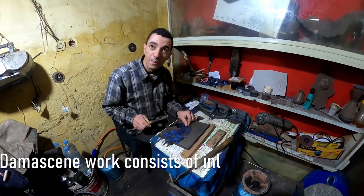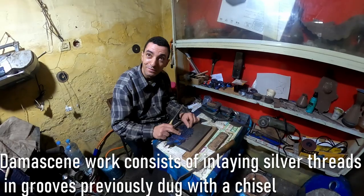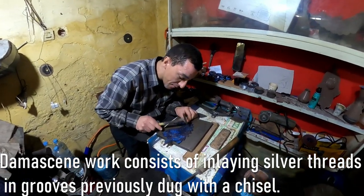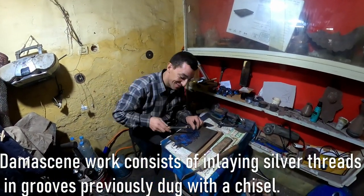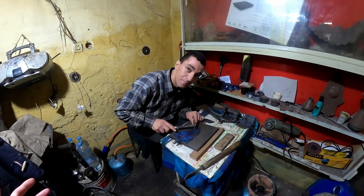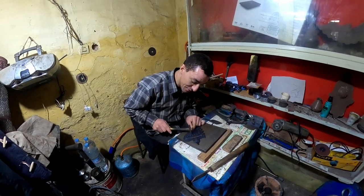So you are pushing the silver inside with iron — by hand. And you have to do this all over the piece. You design from imagination, so every piece is unique. Yes. It requires a lot of patience. Yes, ma'am.